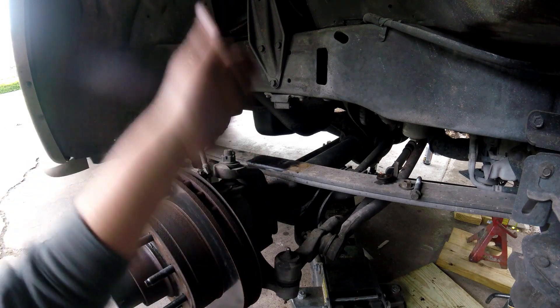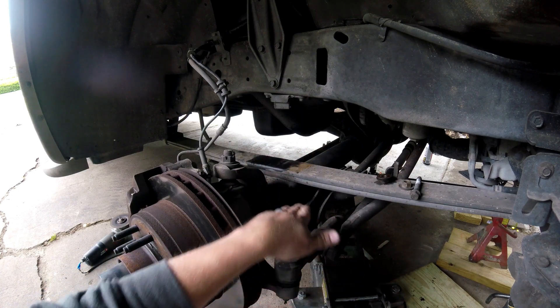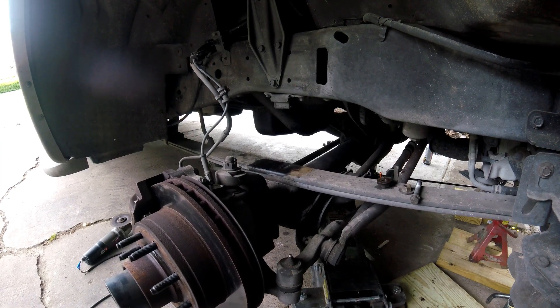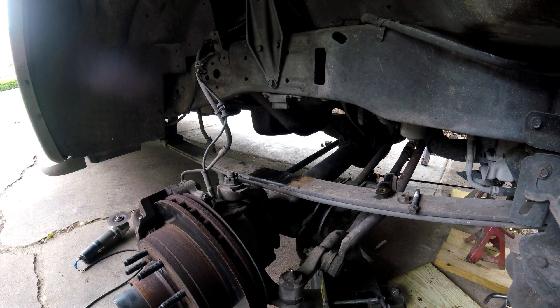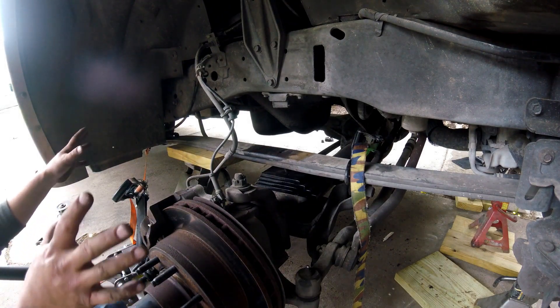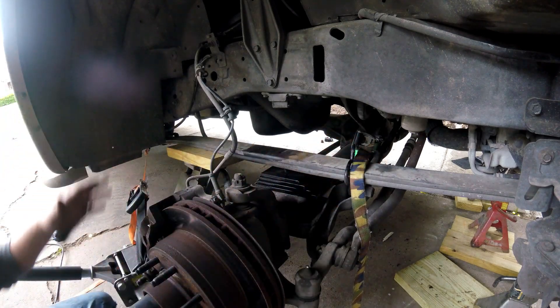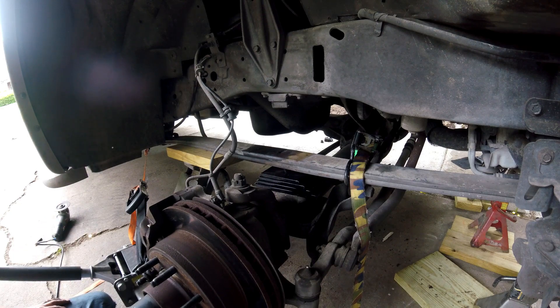Now we're going to drop the axle down off the jack - you'll see it drop away from the leaf spring and it should open up enough space to slide all our new stuff in. It's proving a little bit difficult. The axle shifted on us so we have ratchet straps pulling everything back into place.